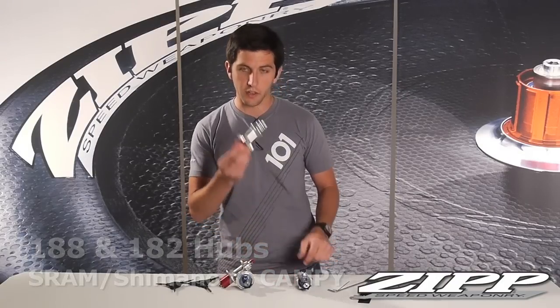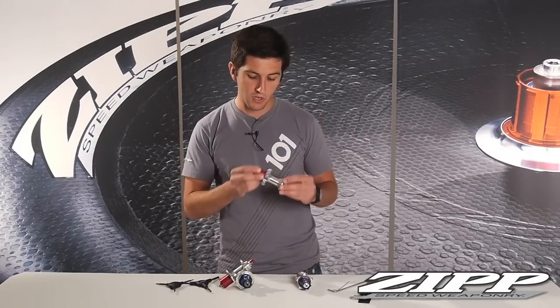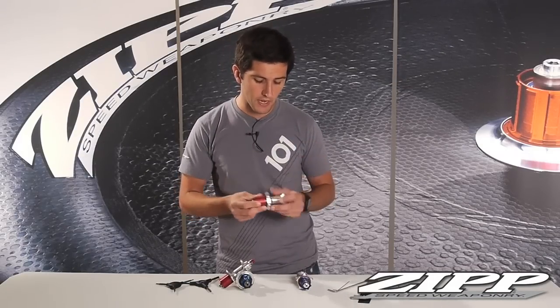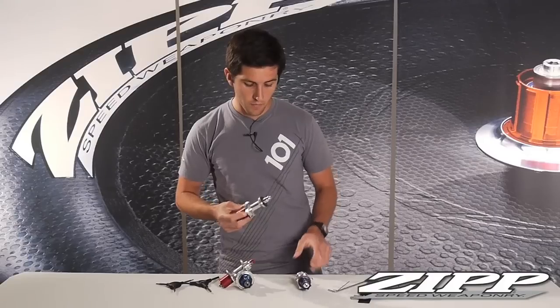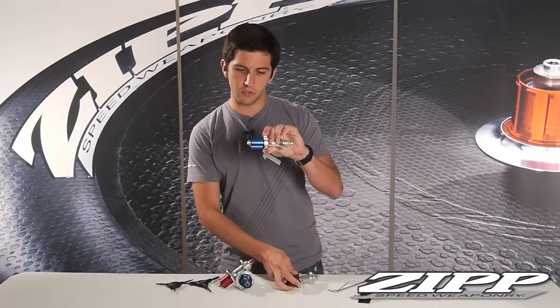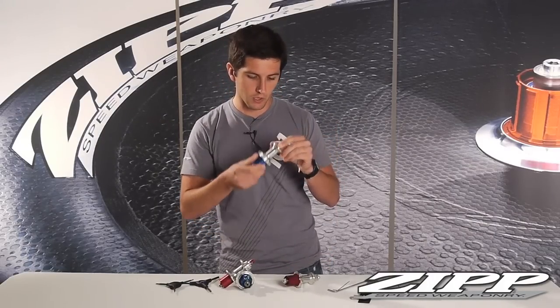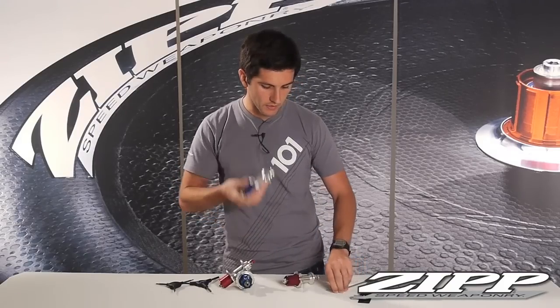We'll start with the less complicated 182 hubs. We used these from 2006 through roughly 2008, and to switch from a Campy Yellow — which is almost always a blue anodized freehub body, a pretty blue color — to a Shimano is pretty straightforward.